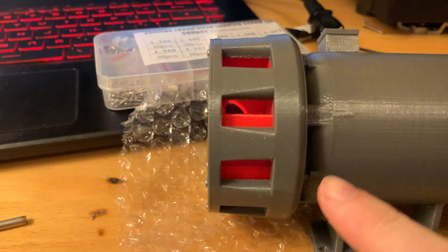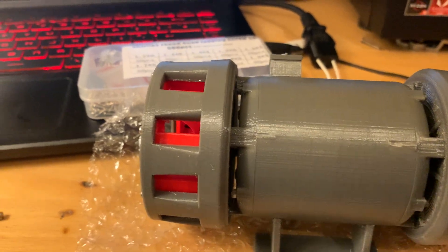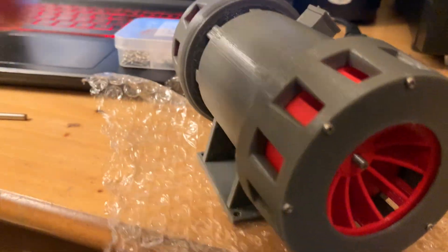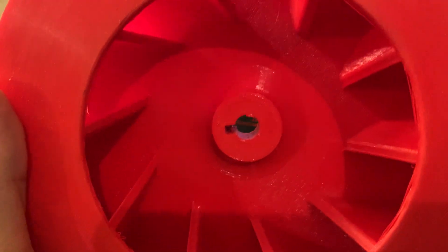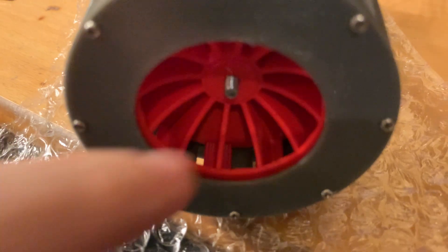That included little details like these — they're kind of imitation screws that would have originally been used to hold the motor together, so I've put them there to try to get it looking correct. Also, this siren actually has straight rotor blades, unlike my other models you'd be familiar with, where the blades are angled to cut through the air and force it out better. In this design they were straight, which is probably a bit less efficient.